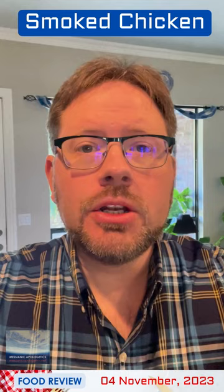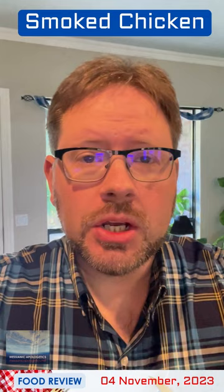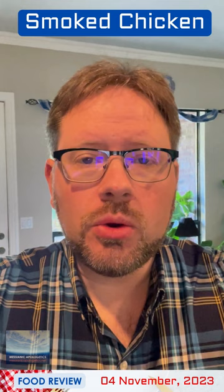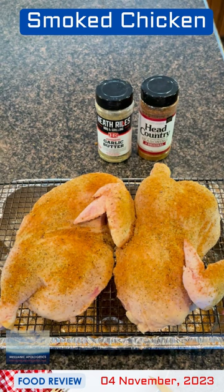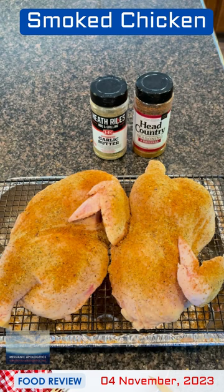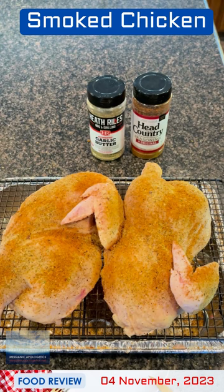Chicken is not something I tend to smoke that frequently, mainly because it tends to be overshadowed by turkey on the Texas barbecue menu. But I really do enjoy smoked chicken, and it is one of the easiest and indeed quickest things to do. So here is my whole chicken. I have cut the chicken in half, and I have seasoned it thoroughly with a layer of Heath Riles' garlic butter and Head Country barbecue seasoning. Heath Riles is, of course, a barbecue personality on the Internet.